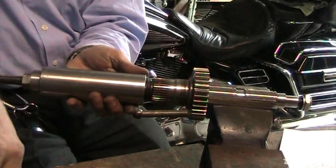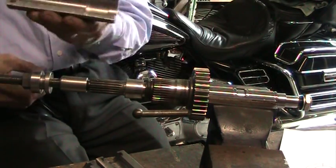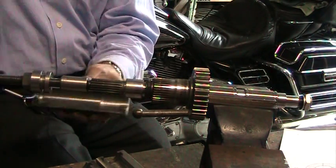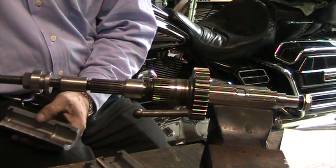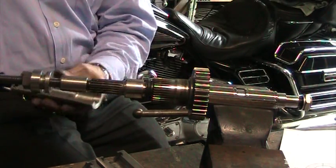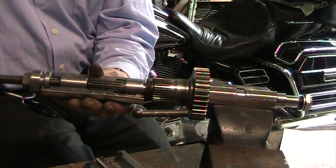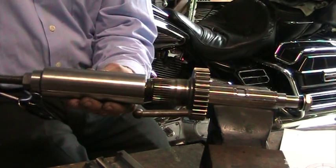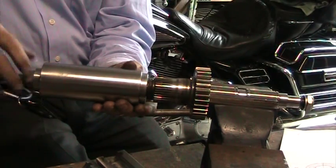Now, in the event that your bearing is pushed too far forward, you will be using this tool here, similar to the other one — the claw is the same way. You'll be putting it over the bearing and you will grind a small groove here to attach a retainer ring. This retainer ring will fit in this groove, and the retainer will shoulder against the tool. You'll just clamp it together, use your outer housing, and pull the bearing out.